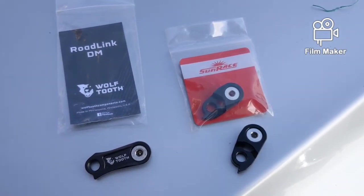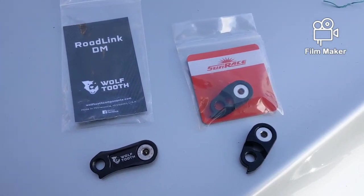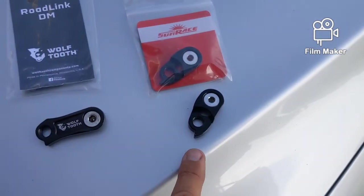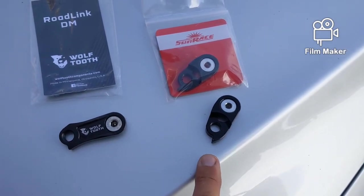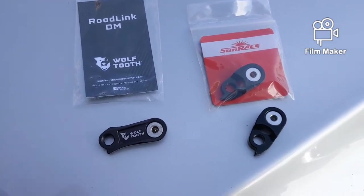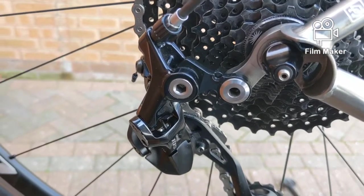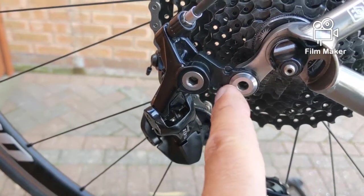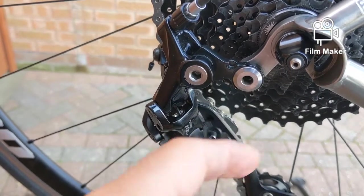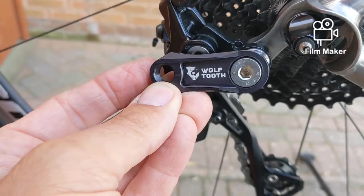If you have got R7000, R8000, or the new Dura-Ace, you need this link here — not that link. That is wrong, that won't work. You must have this link: the Wolf Tooth DM. The 105 R7000 GS already has a link installed as standard — this little piece here is an extender link that comes built into the mech already. If you're going to extend again, you need to remove this and replace it with this, which will make that distance a little bit longer.